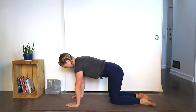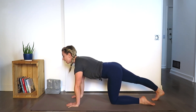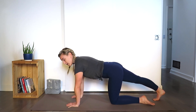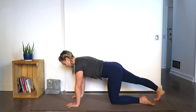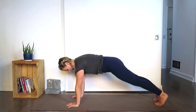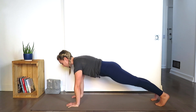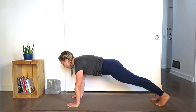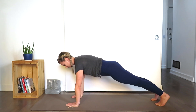Now let's go into plank. Straighten the right leg, tuck the toes out behind you, press back through the right heel — feel the right leg straight and strong. Re-engage your core, gather your strength, inhale fully. Extend the left leg out behind you, ground your toes. You want to work on having a straight line from the crown of the head to the soles of the feet.